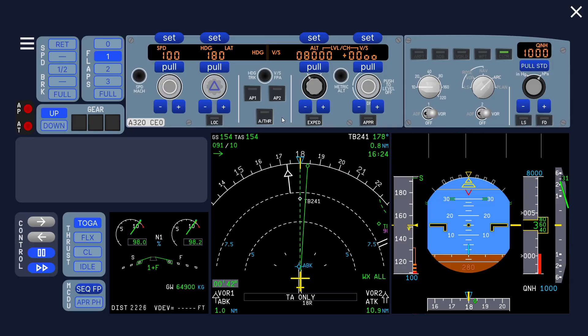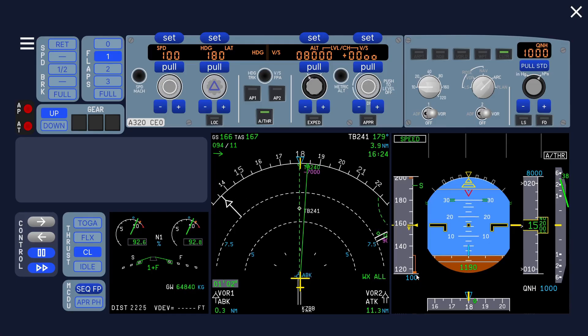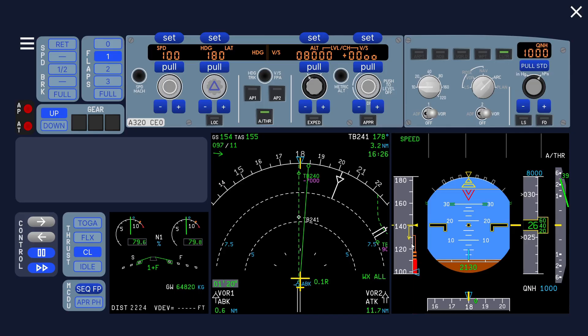The FCOM says do not engage the autothrust prior to selecting target speed on the FCU. Let's see what happens if we do it the wrong way and engage the autothrust early. You can see that lever climb starts to flash as we fly past 800 feet. We said lever climb, so it goes into speed mode — however the speed target is set at 100 knots, and now you can see it's going to reduce thrust. Obviously that's not what you want. It will not allow the speed to go below VLS, but regardless this situation is not what you want.